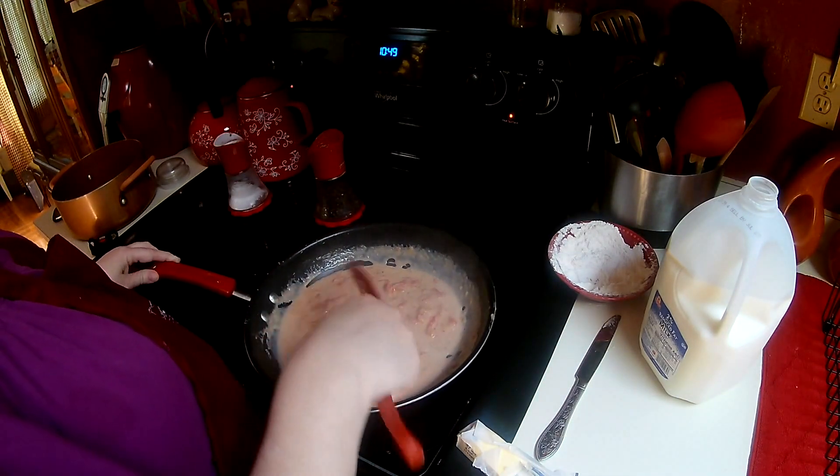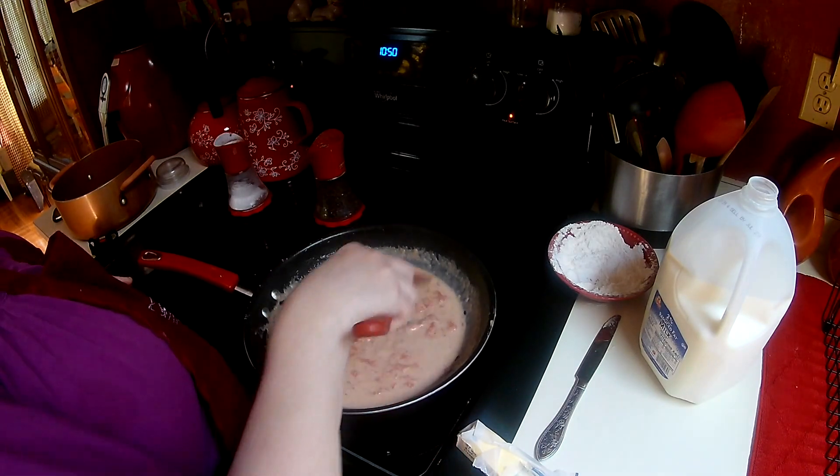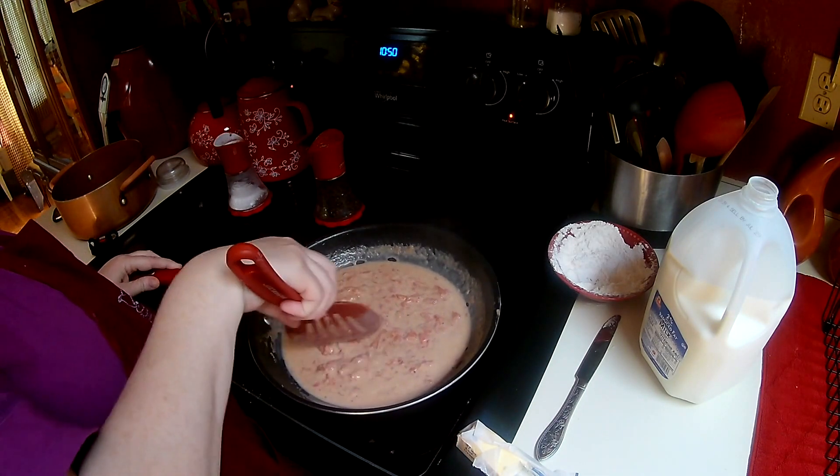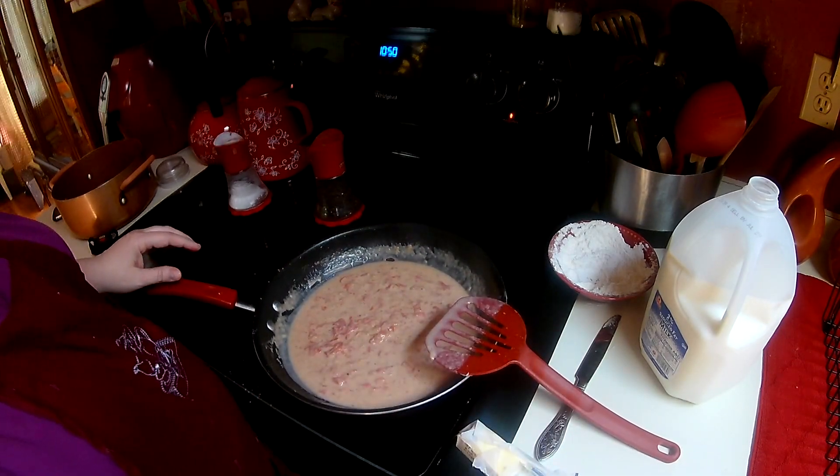I think we're done. You'll see the tomato skins in here, but all I do is just pull them out — it's not a big deal. I think that's ten times easier than peeling the tomato. As you can see, it is bubbly and creamy.